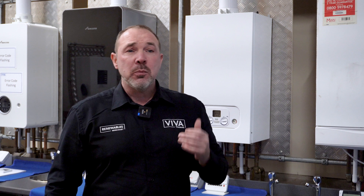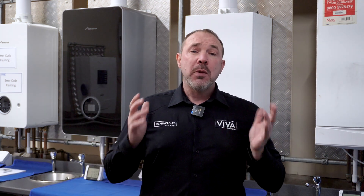Welcome to the Boiler Studio. I'm Richard Firth, we're in Viva Training, and we're going to take you through how to service the Potterton Showflame, which is the same as the Main Eco Compact, the Baxi 800, and the Baxi 600. We're going to take you through it and see if we can give you some tips along the way.